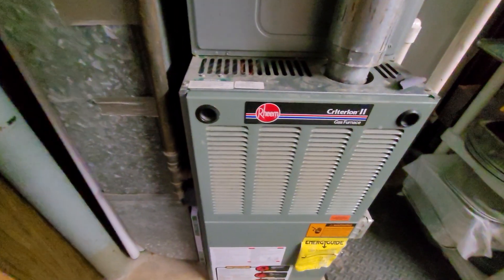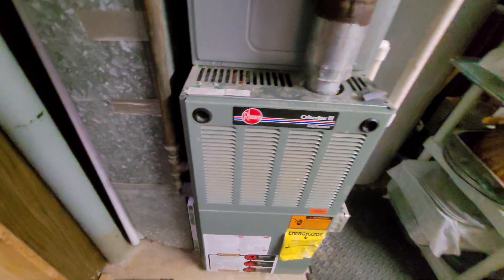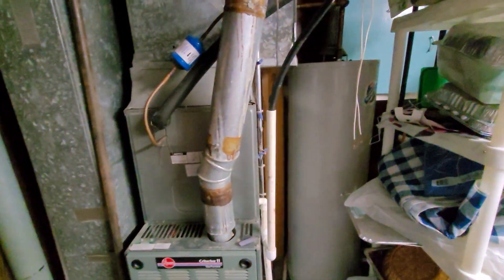Gas shutoff and union are both inside the furnace — they need to get moved out. We do have room to shift the furnace over to the right.